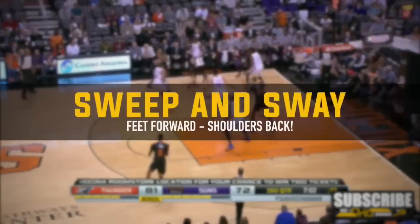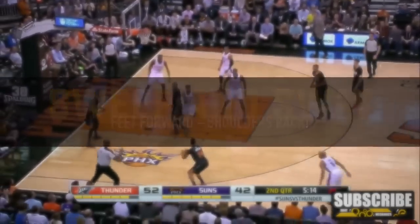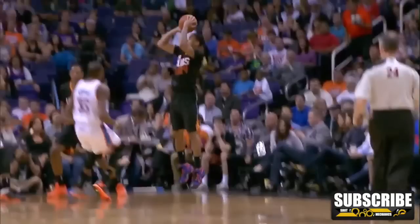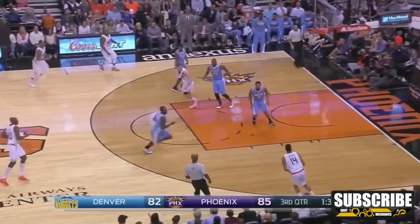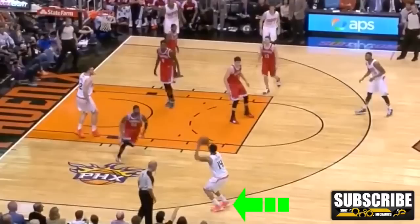Next I want to talk about his textbook sweep and sway. Sweep and sway is a term coined by Coach Paul Hoover with the Pro Shot System, so I've got to give him some love for that. The sweep and sway is basically the idea that as you shoot, your feet should sweep forward and your shoulders should sway backwards just slightly. A lot of coaches will see the sweep and sway and say they don't want their players shooting fadeaways, but it's not really a fadeaway — your shoulders are just gently relaxing to a comfortable position.